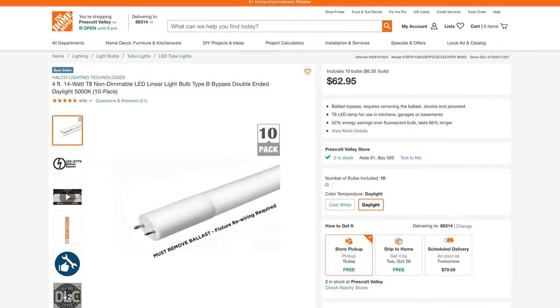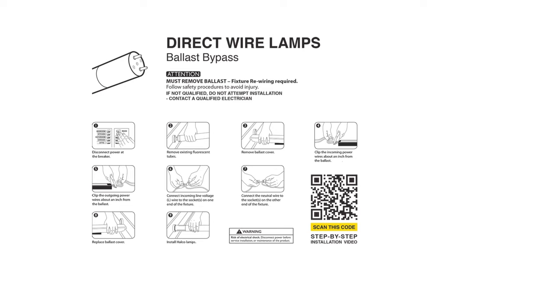Before we dive into the next segment of this video there are a few things I need to cover. First and foremost, I am NOT an electrician. Second, this video is not to be used as a substitute for the instructions provided by the manufacturer. In this next segment I'm going to document and share the steps I went through to retrofit these lights from fluorescent over to LED. However, that information is not to be used as a substitute for the instructions. I will provide a link in the video description where you can find the product online — that product listing features a PDF of the instructions as well as a short video tutorial. Third, if you don't feel comfortable doing electrical repairs please do not do them yourself. Instead, hire a qualified professional — a licensed electrician.